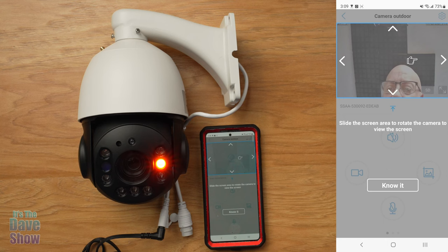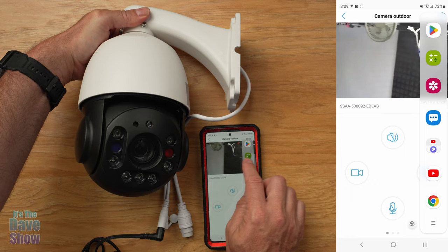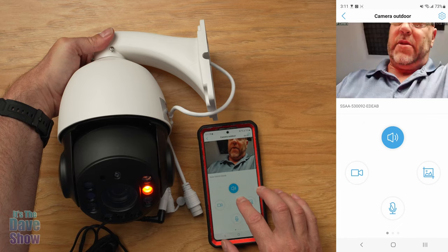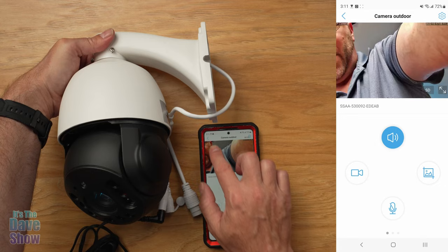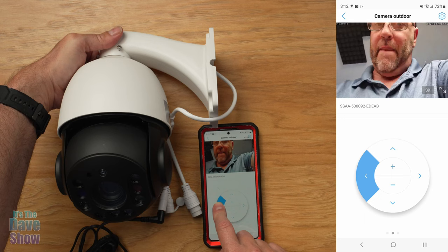Just doing this little test, and now we can move things around. The camera is on the table and I can rotate it by scrolling in either direction — there's a little delay but you can control it. There are different options: speaker, camera, snapshot — I just took a picture of my armpit — and recording. If you scroll over, there's a keypad which works much better for directional control.